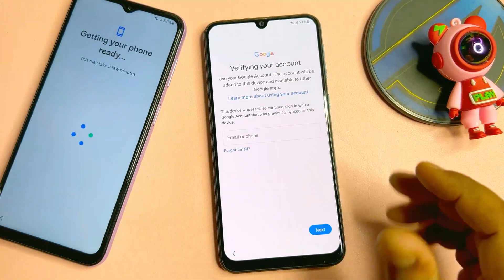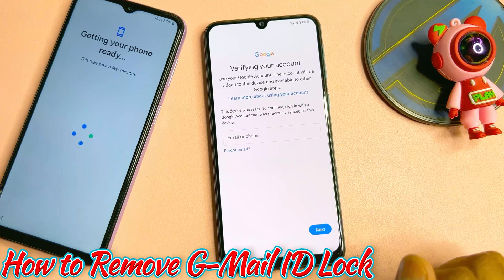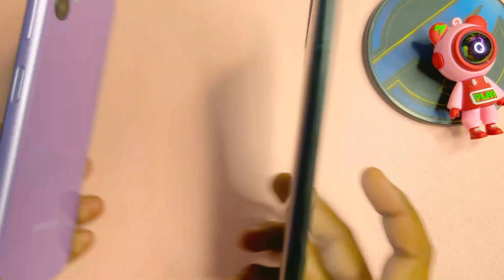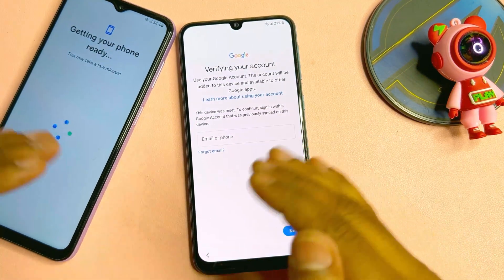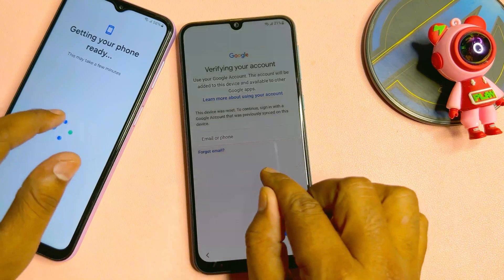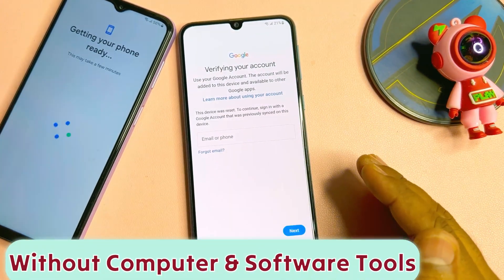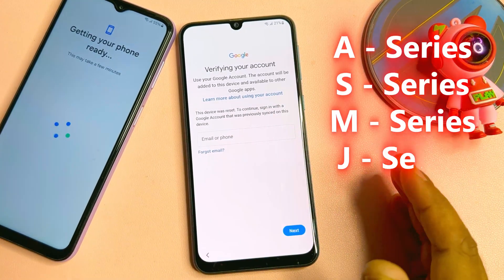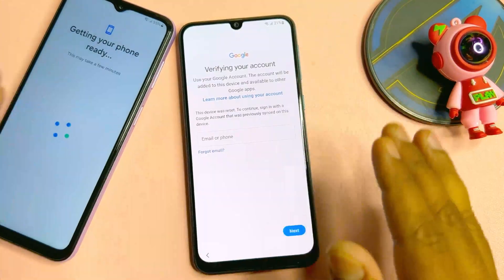Welcome back. In this very important video, if you are facing this type of issue with your Samsung smartphone, I will show you a very effective method to unlock any kind of Samsung smartphone Google FRP lock without using a computer or software tool in just five minutes. You can unlock all Samsung models like A series, M series, F series, J series, and S series.